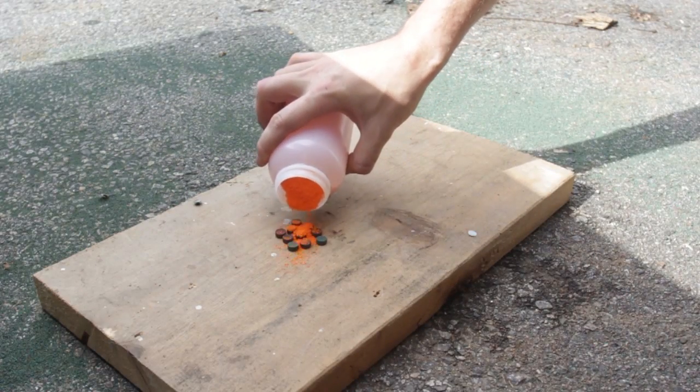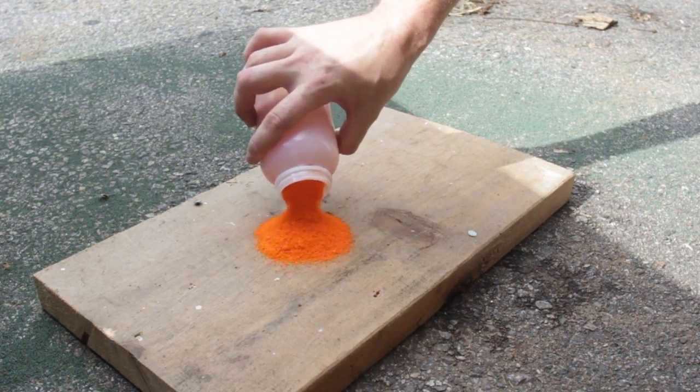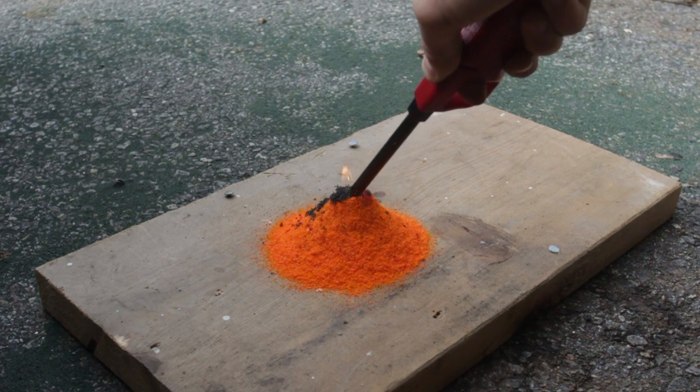Now I'm going to get ammonium dichloride and pour it right on top of it. Let's light up the top and let's see what happens — grab a lighter.